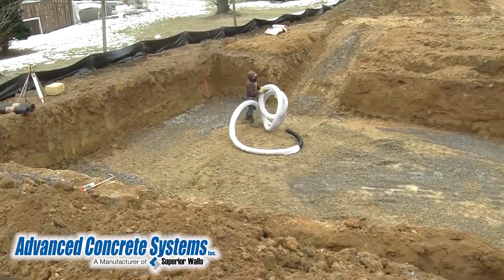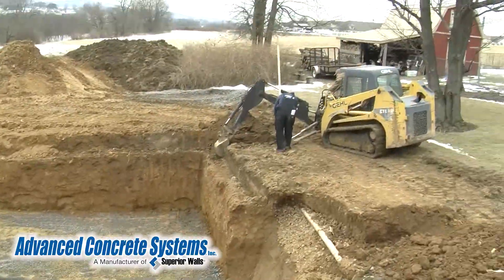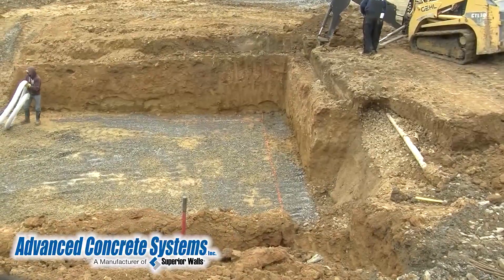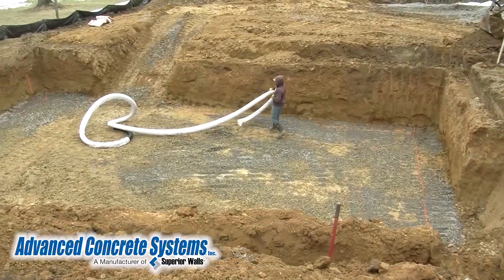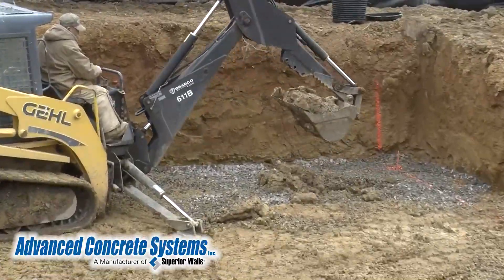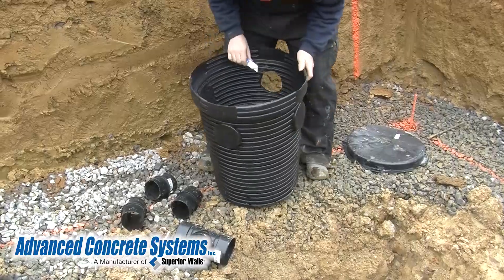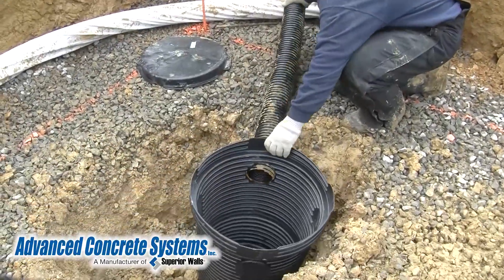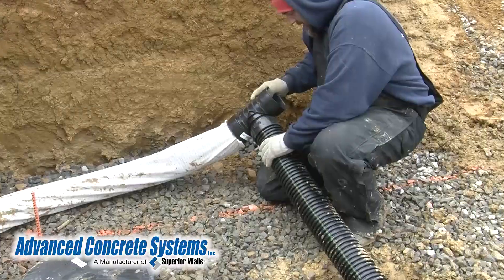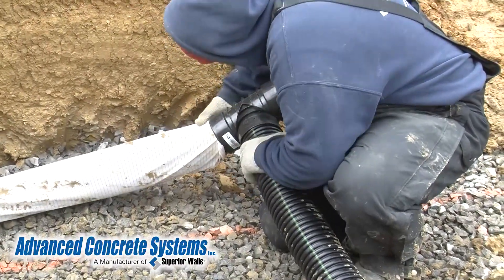After the initial excavation is done, the next thing to do is set up a French drain system. The addition of a sump pit may be included on the site due to the lack of natural drainage away from the foundation. Here you'll see they're digging a hole for the sump pit. Then the basin for the sump pit is prepared. The next thing to do is connect the sump pit to the French drain pipe. The pipe is then connected to the rest of the pipe that will be placed along the perimeter of the floor area.